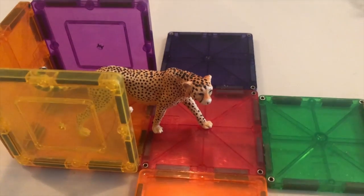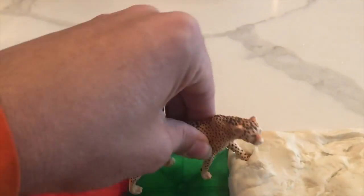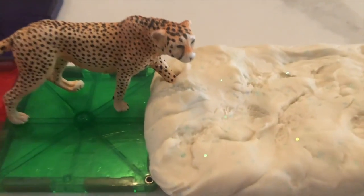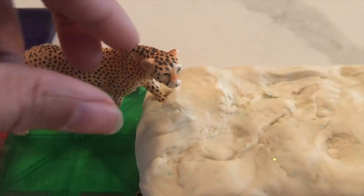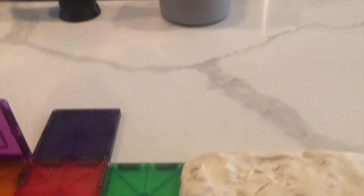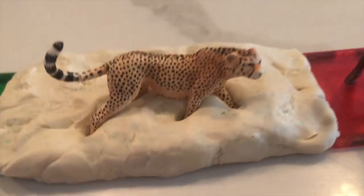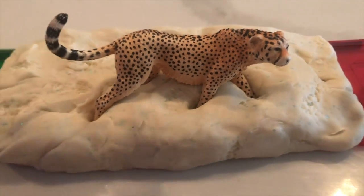And Zuma said, "I can catch him." And she tried to walk — but she got stuck inside the play-doh. So she backed up and said, "That's no problem for me. I also can jump." But she also got stuck inside the play-doh.